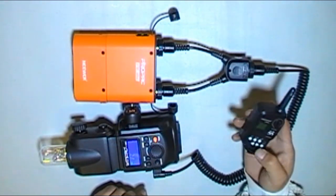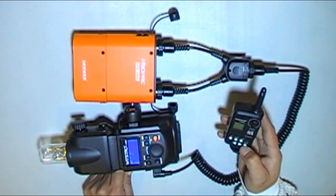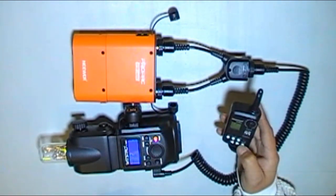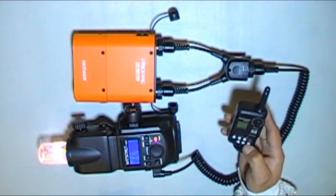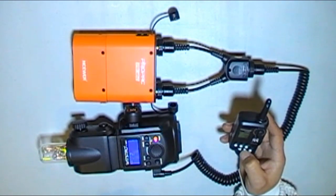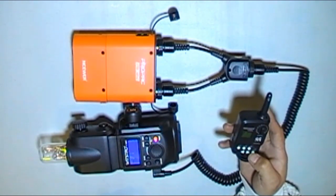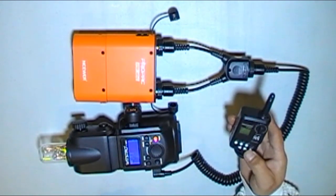Set this to half power and let's do a couple of test pops. You can count out the recycling time. It's not bad. Let's go to full power, because anything below half power and full power is pretty much useless if you're shooting out in full sun.